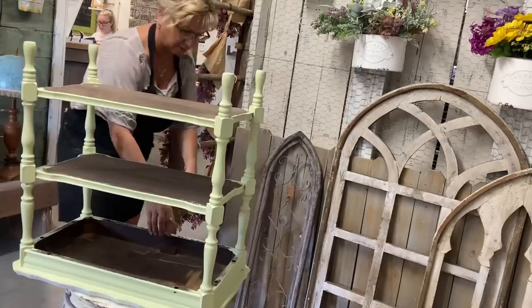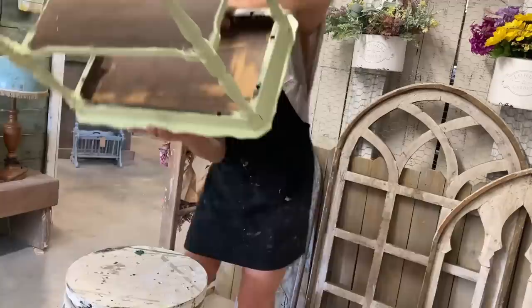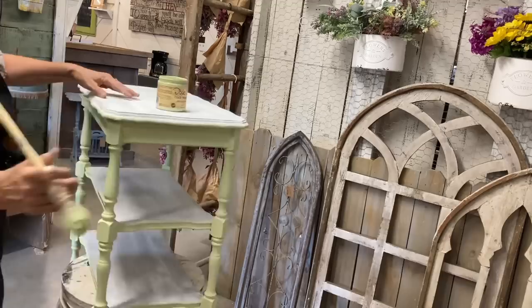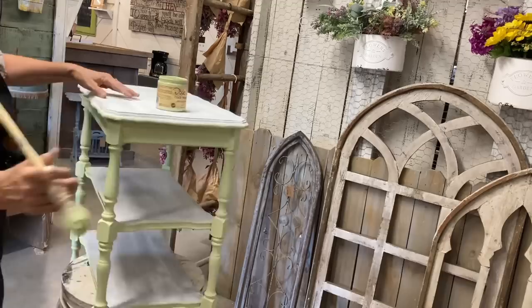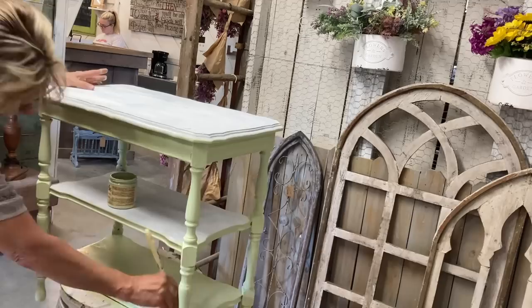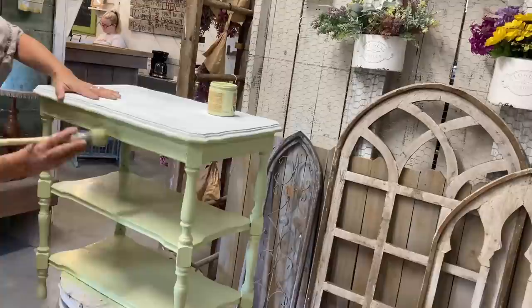You can really change up and save pieces that look unsellable if you check the bones - if they're good and solid and not badly damaged. Once I give the bottom two coats of farmhouse green and do the shelves, I move on to the top and do that in Cotton. It covers really well and I didn't have any bleed-through with the white, which was especially important given the weathered wood - the stain blocker really helped.